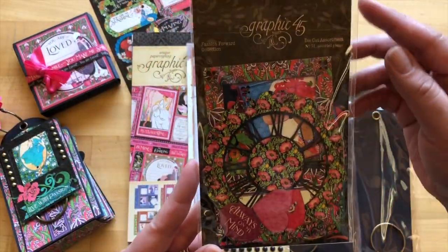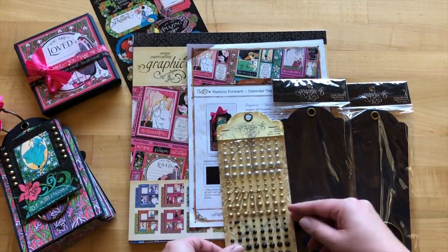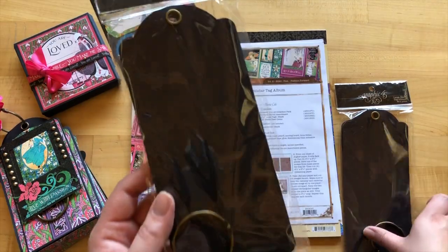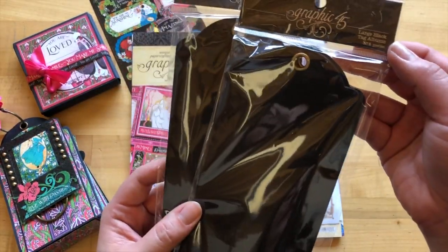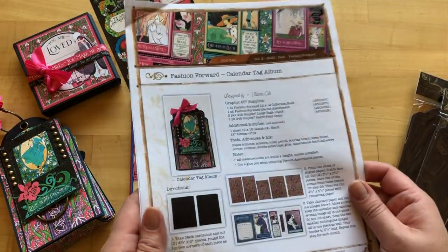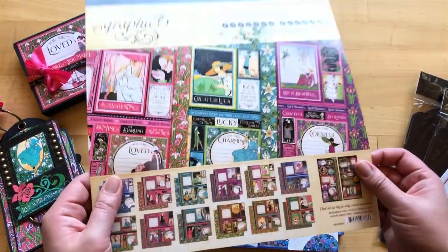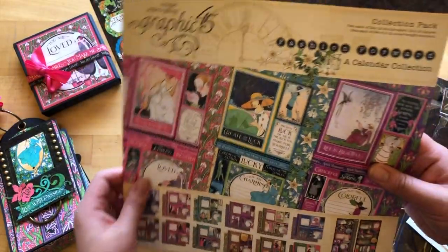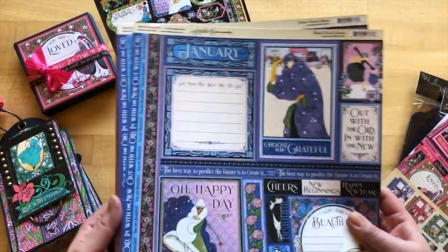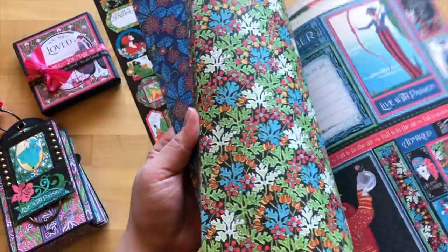This month in your Club G45 kit you'll be getting some Fashion Forward die cut assortments — there's a lot to work with in here. You'll also be getting some matte pearl gems with 144 pieces, two different sets of our large black tags with six pieces each along with binding rings, a full color project sheet with step-by-step directions, and our Fashion Forward 12 by 12 collection pack. You get two of each of 12 double-sided 12 by 12 papers as well as cardstock sticker sheets. So much fun with bright vivid colors this month.